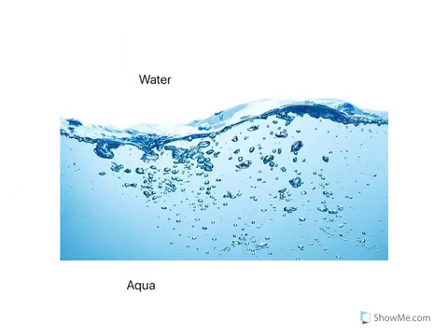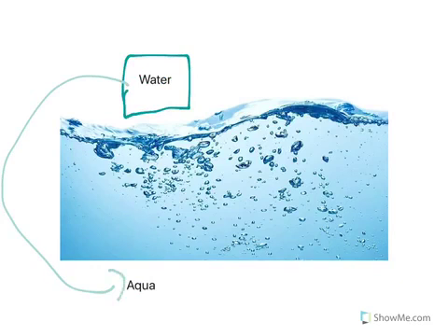Here we have a picture of water. In Spanish we say agua. Can you repeat after me? Agua.